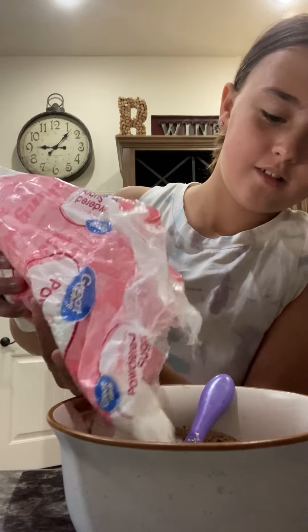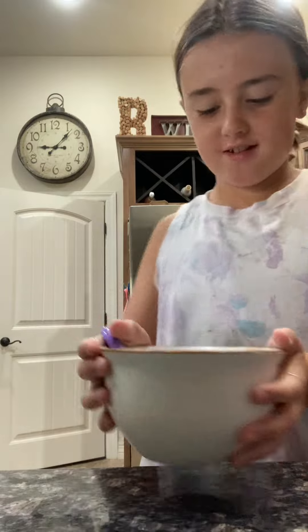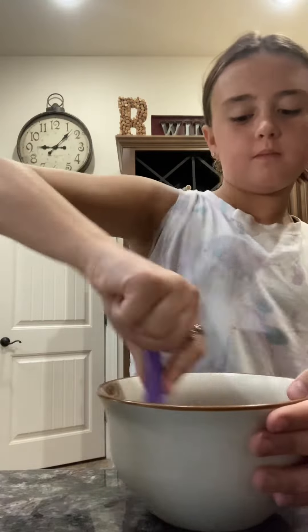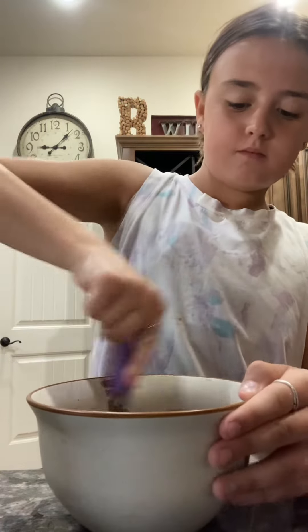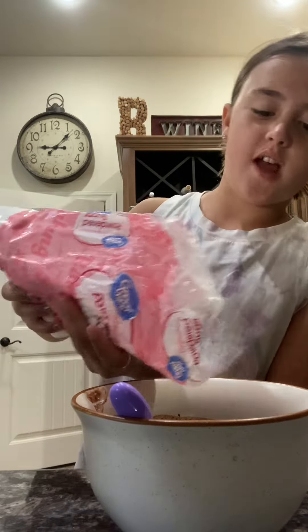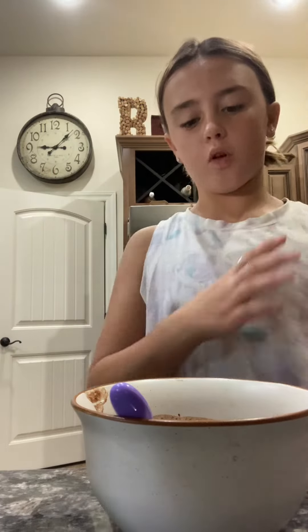It looks like snow! That looks like a chocolate soufflé. You guys are starting to get it a bit thick, but you can't have it running off the spoon — so you need to just add more of all your ingredients. I don't think I'm going to use any more peanut butter because I'll roll it in the middle.